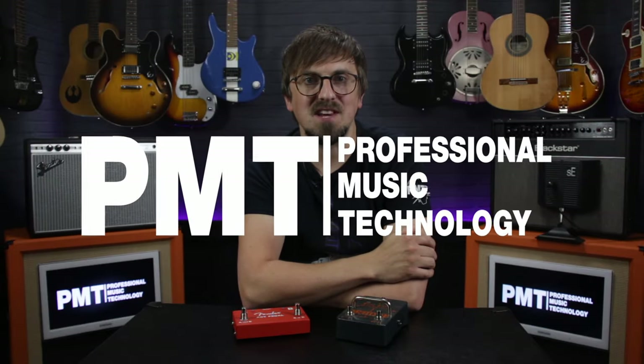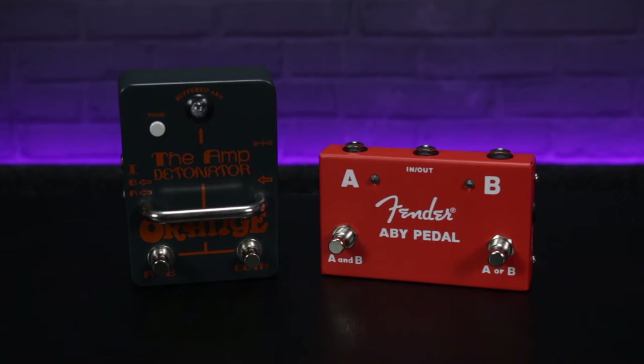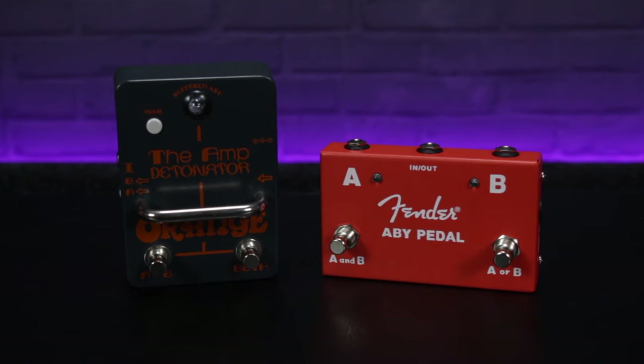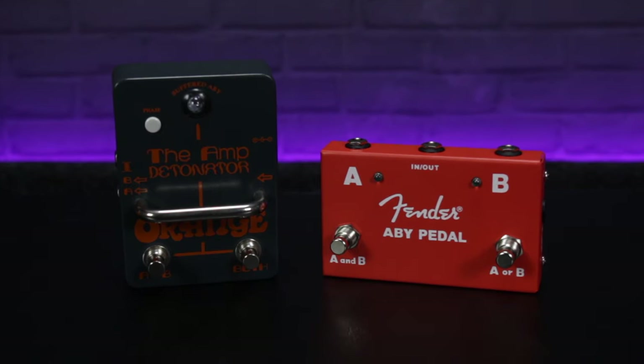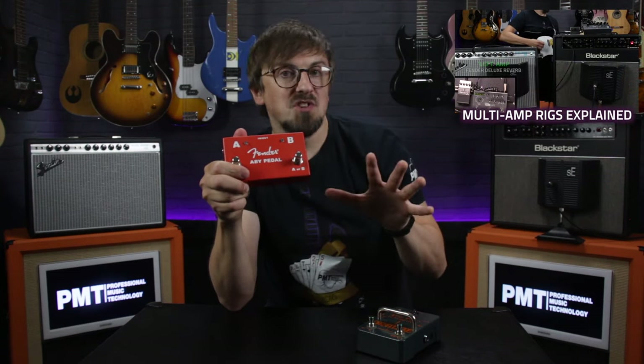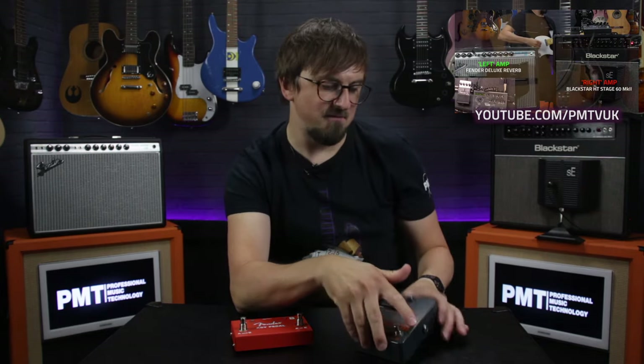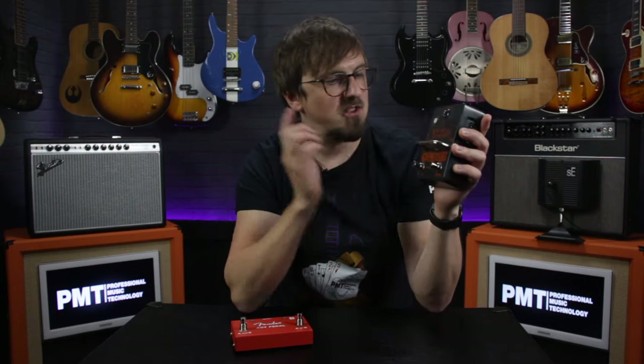Hey everyone, Sam from PMTV UK here. In this video we're looking at five different ways that you can use an AB or ABY splitter pedal. This week I've been filming a guide on multi-amp guitar rigs which utilize this type of splitter unit, so if you did want to go more in depth into connecting up multiple amplifiers make sure to check out that video. But I thought it might also be handy to shoot a quick companion vid to give you a couple more ways that you can use an AB or ABY box.